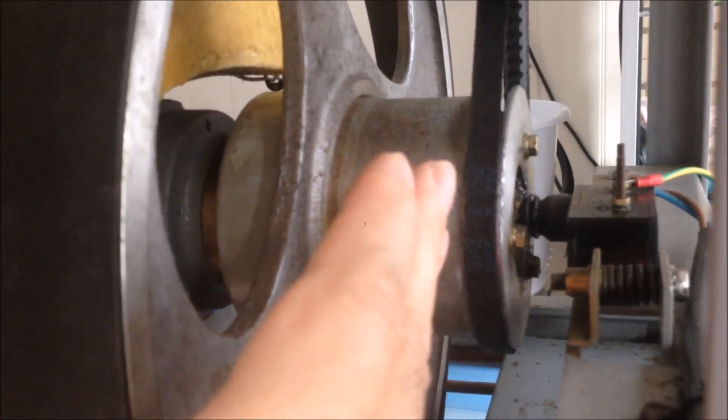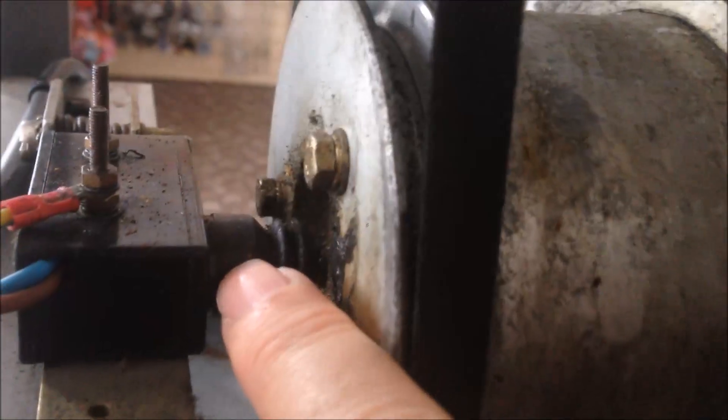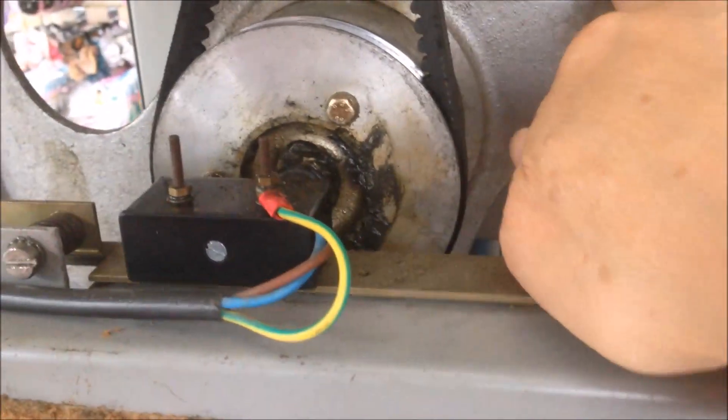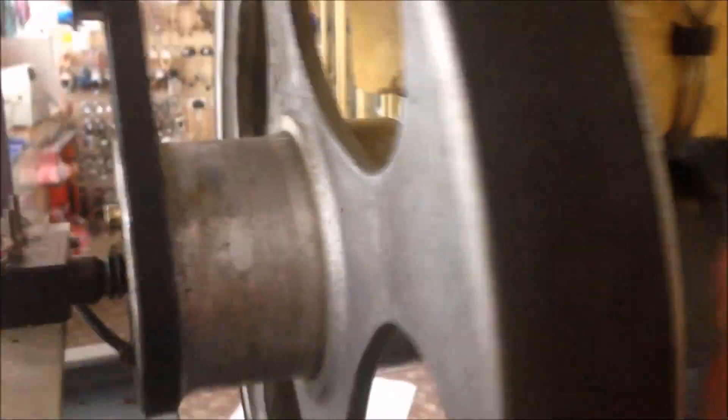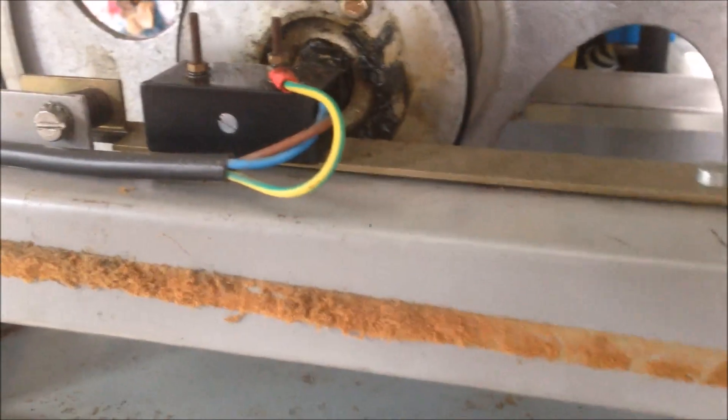When the ice cream gets harder, this flying wheel will move backward. We have a micro switch mounted here, and you can see there is a gap between this flying wheel and the micro switch. When the ice cream is cold and hard enough, the flying wheel will move backward, close the gap, and push the micro switch to make it connect. When this happens, the ice cream machine will stop cooling. This is how the ice cream hardness is controlled.